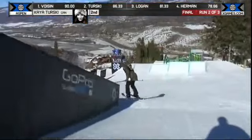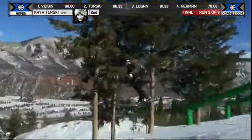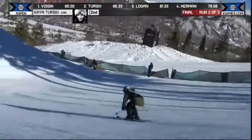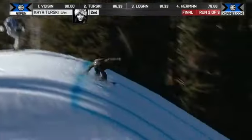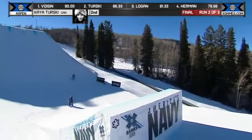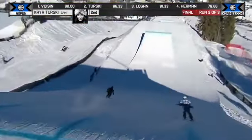Kaya Tursky — rails is a rail master. Let's see what she has on the third one. Nice 270 rotation off the upside of that rail. She's gonna have to step it up in the jump zone here. Kind of a flat 540, just catches a little piece of the knuckle, to the switch 540.